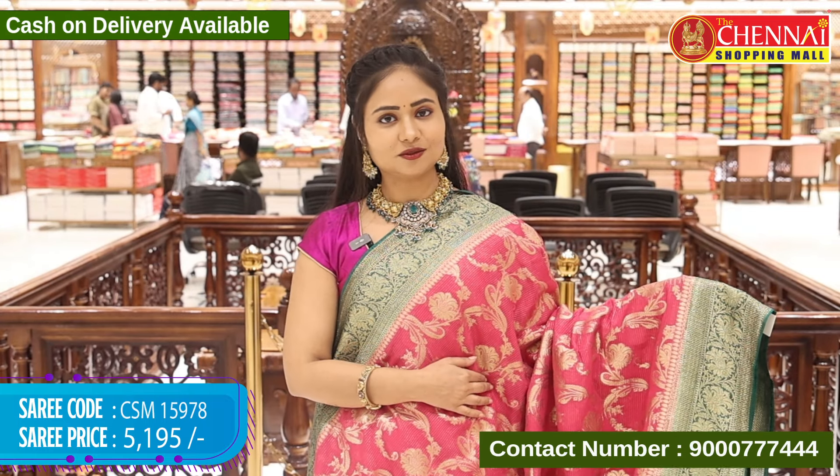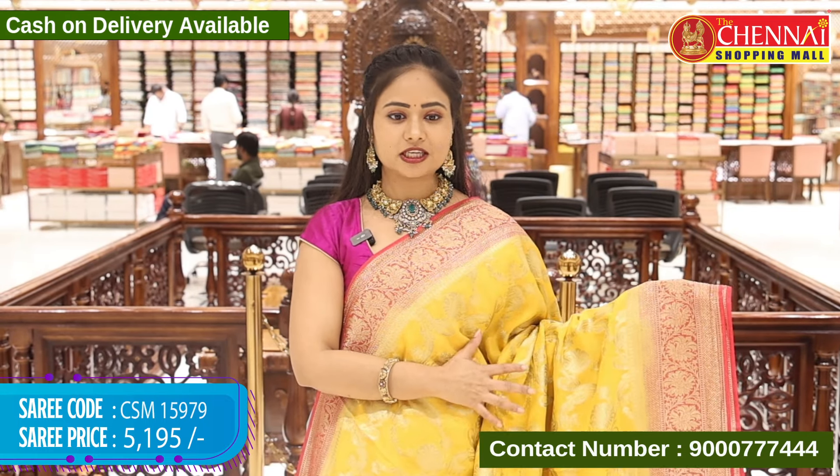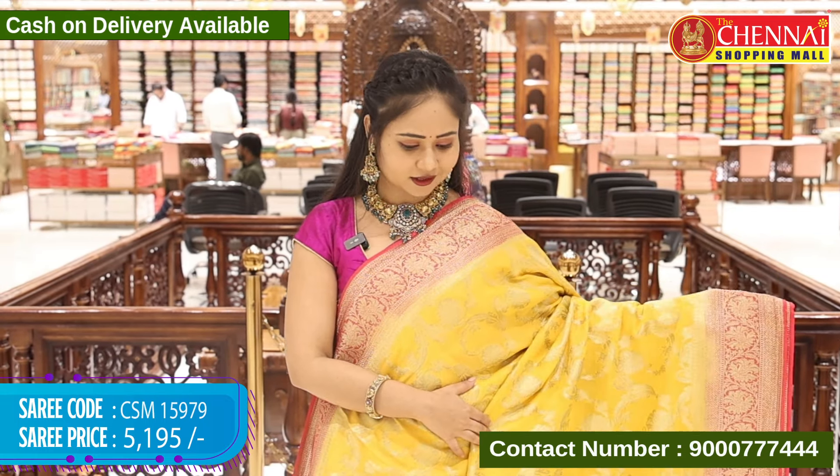So in this design we have three colours. Next, traditional colour combination. Yellow and red colour are the same design, and bright colour. Saree code CSM 15979 and cost 5,195 rupees.